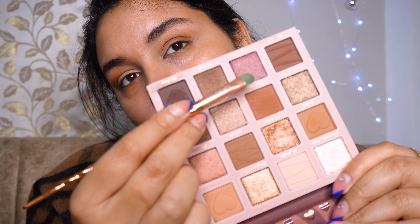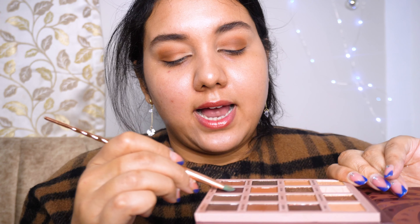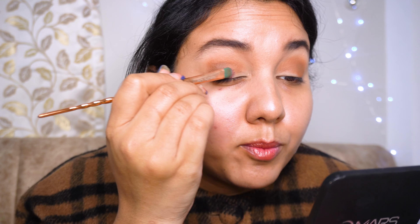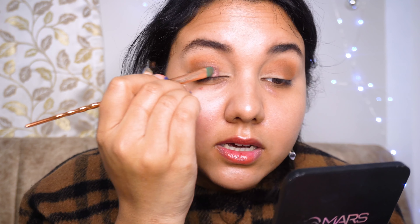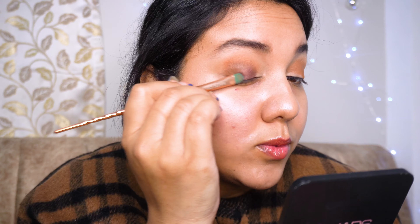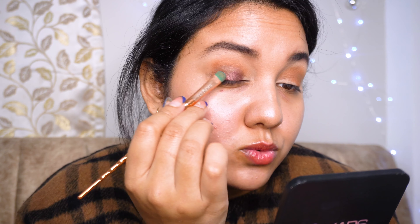I'm gonna take this beautiful purplish shimmer shade with a flat brush and very lightly apply it right over here. Wow, this is so pigmented! I'll just take the shadow a little bit more outward and blend it with the deeper chocolate matte shade I used before.